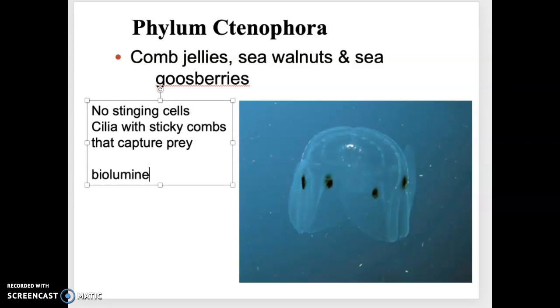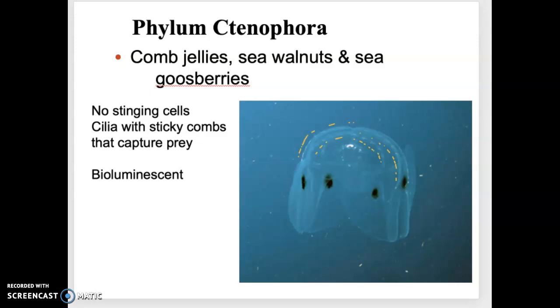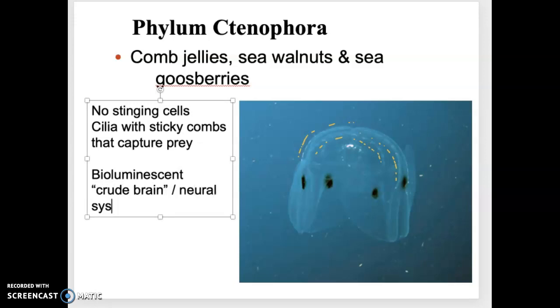Some of them have a little bioluminescence — you can see lines of bioluminescent tissue embedded within the body. They use that to help communicate between each other, between members of the same species. In general they just drift around with the water column and don't have a lot of directional movement because they don't have a lot of muscle.